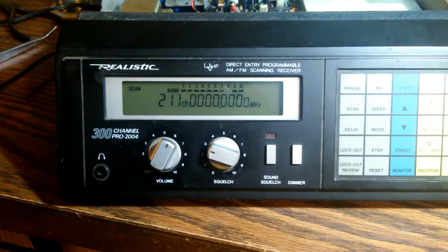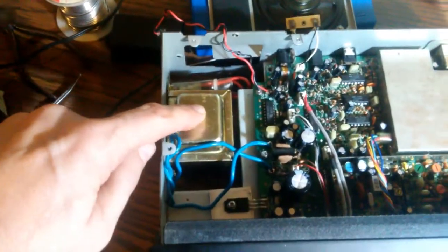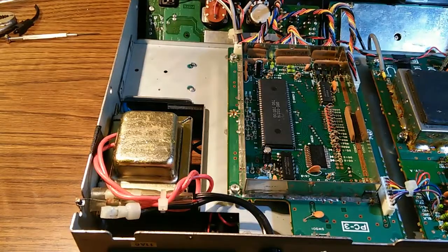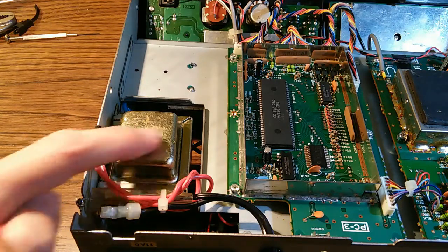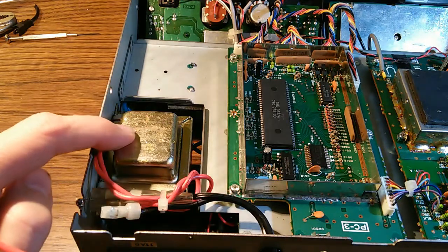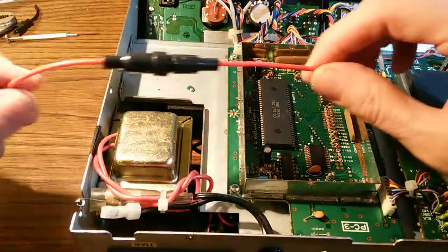So if your scanner is acting like there's a blown fuse, well, there actually is a fuse — and it's hiding inside of the main power transformer. It is possible to get into that thing and replace that fuse. An alternative to soldering in a new fuse is to simply bypass the fuse — just solder a wire across it — and then insert an external fuse.